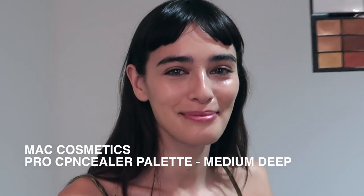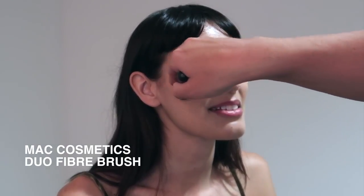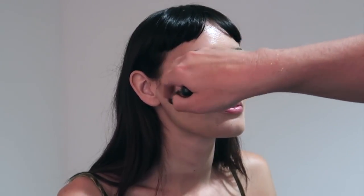Now I'm going to do a bit of shading using MAC Cosmetics Pro Conceal Palette in the shade Medium Deep. With the MAC Cosmetics Duo Fiber Brush I'm just shading in under Margot's cheekbones, then popping a little bit onto her temples and on her jawline.